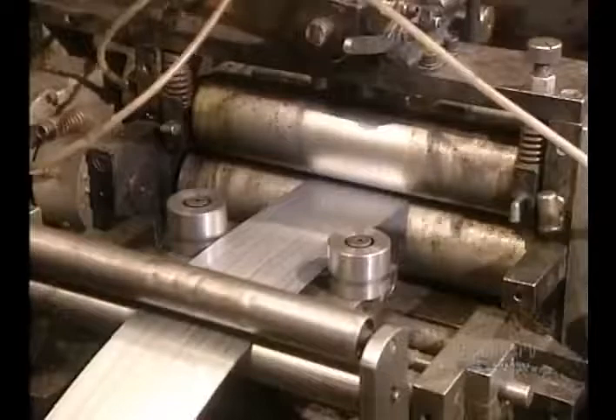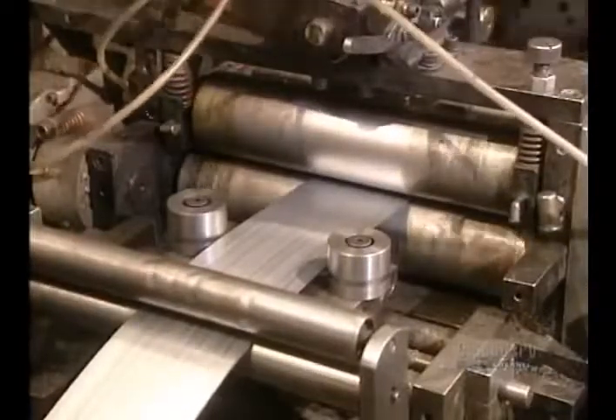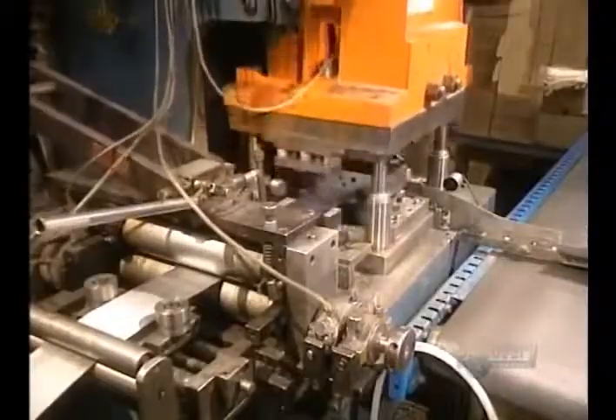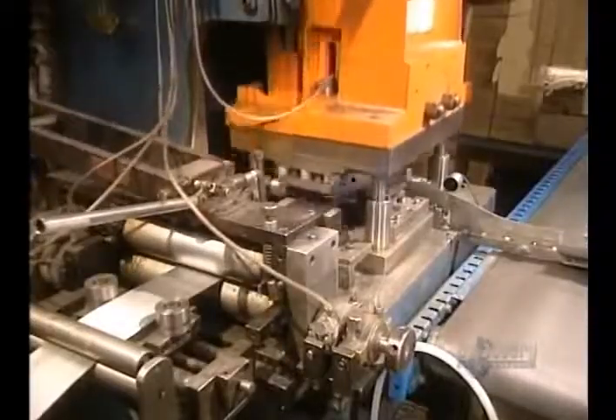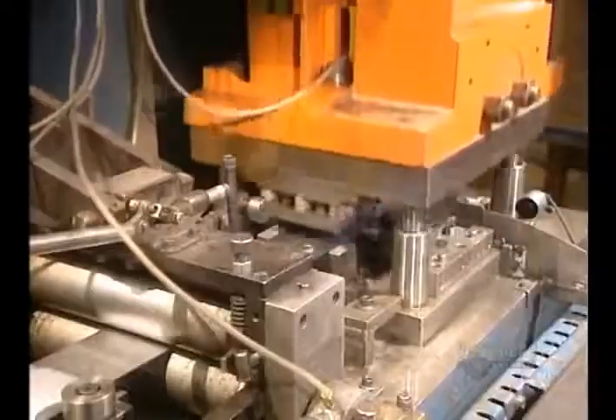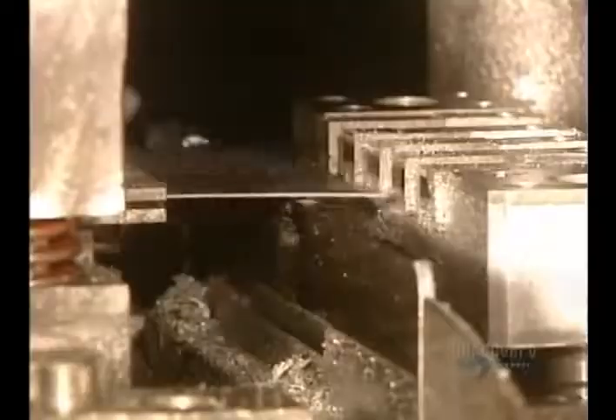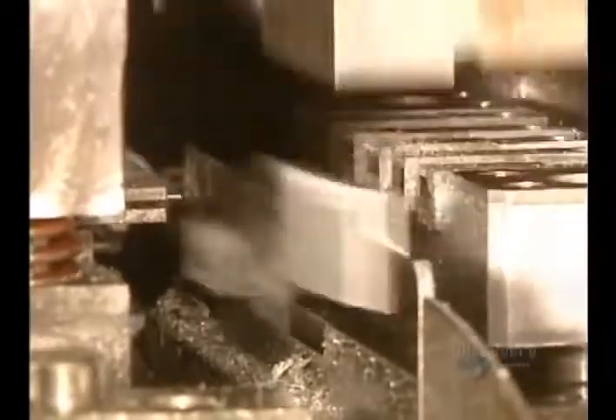The staple strips are fed into this machine. It cuts the staples to the desired length and folds them in one stroke of this press, which applies 40 tons of pressure. Staples are formed on this gauge and the staple strips are then ready for packaging.